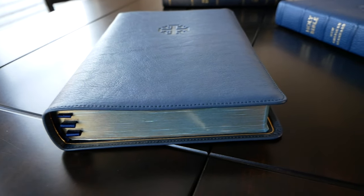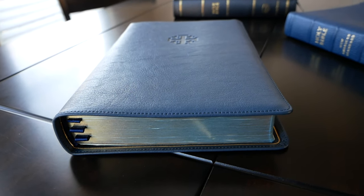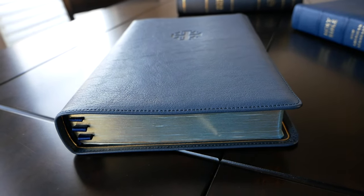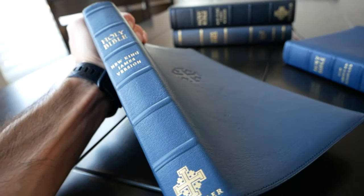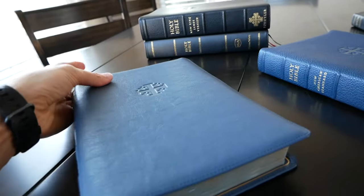Hey friends, how's it going? Just wanted to post a quick update on my New King James Quintel 28 GSM — the Sleeker Quintel, the Sleeker New King James by Skyler. It's a beautiful, beautiful Bible.